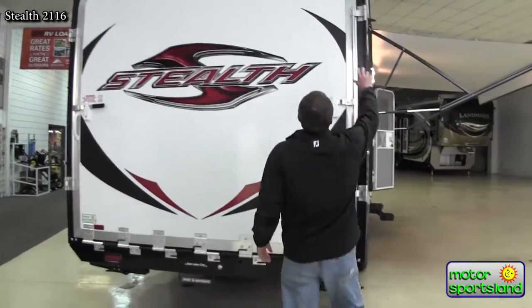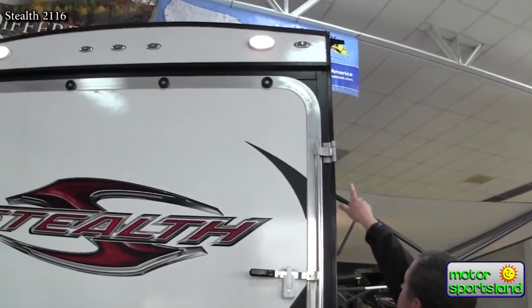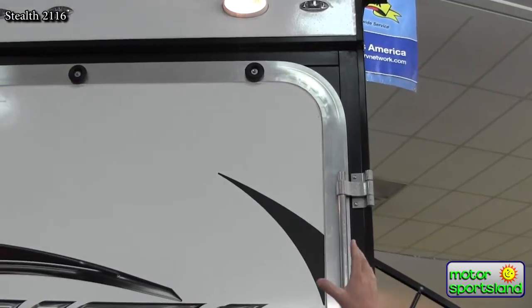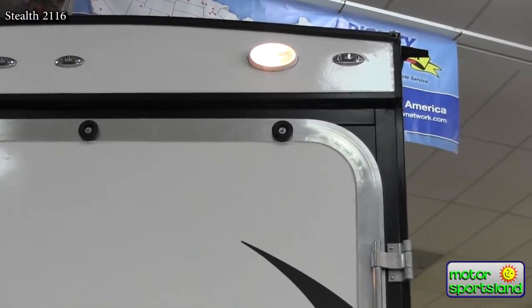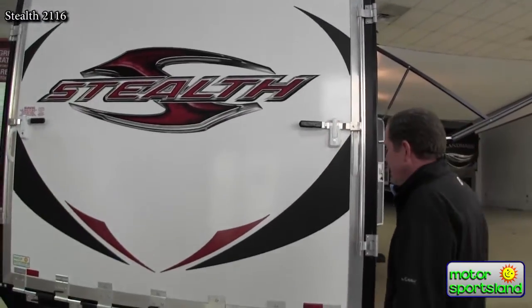On the Stealth, the top of the door here is a pretty good feature. You've got a rounded top as opposed to a squared-off top. What that gives you is a structurally stronger door — it prevents racking when the trailer is going down a bumpy road. It just helps keep it from coming apart. Much stronger setup.